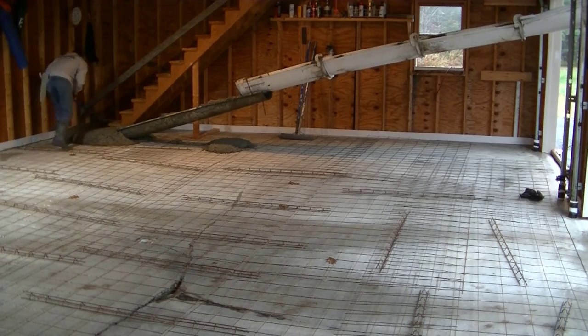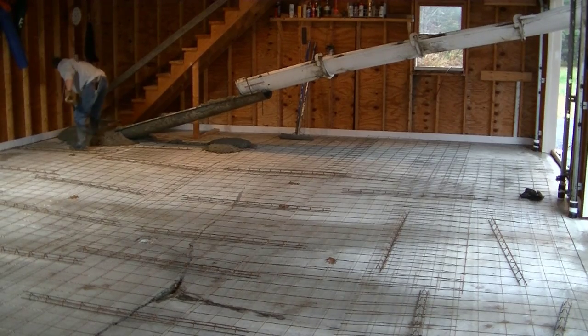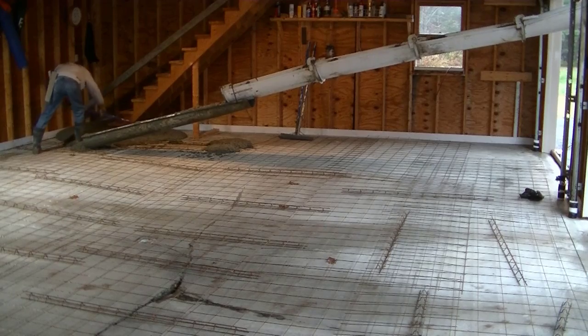This concrete slab was poured in 1995, so it's about 25 years old. It settled a little bit right after the pour in '95. In the center there, right to the left of that crack, there's a floor drain — so it was all pitched to the floor drain when it was brand new.